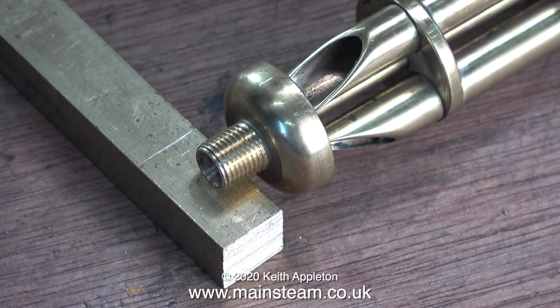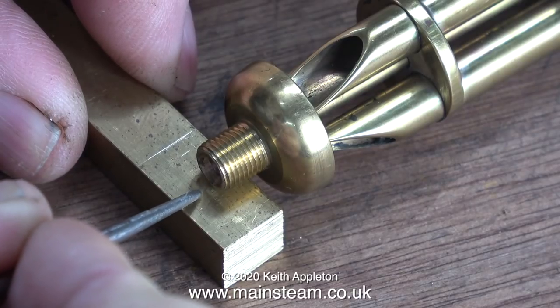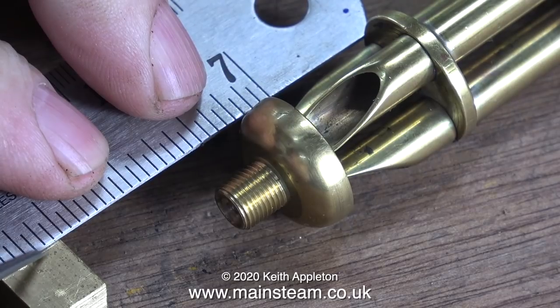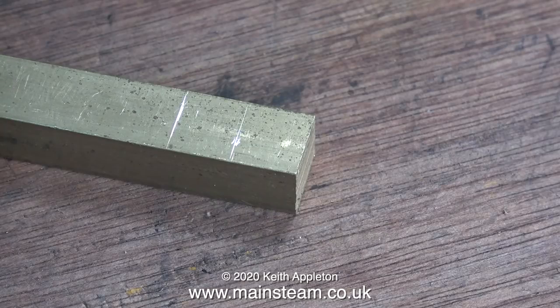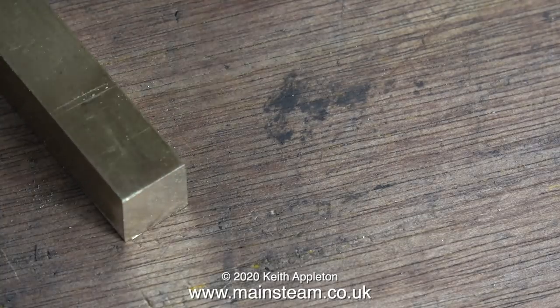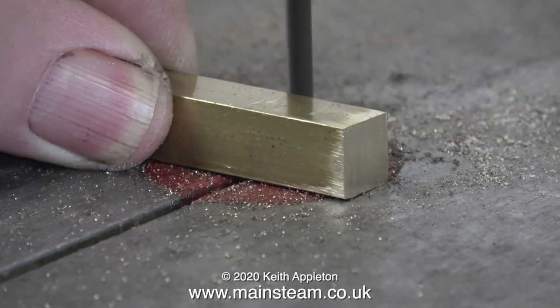I've cleaned up the end of the first piece of this square section brass, just using the belt sander. Here I'm marking the approximate position where I'm going to drill and thread a hole to accept the thread on the whistle. The hole won't be exactly in the middle — it'll be further towards the front. To make sure I remember that, I'm scribing another line, and then I'm going to cut this piece off on the bandsaw.